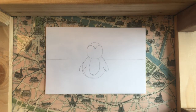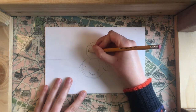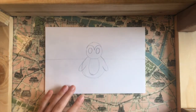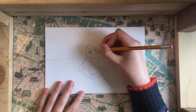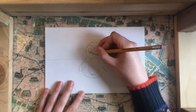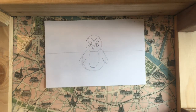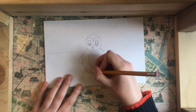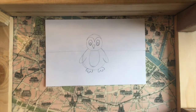Now it's time to draw the penguin's face. I'm going to start with the eyes — two ovals, one on each side. I'm going to make these pretty big to give it cute, cartoony eyes, and then I'll draw another oval inside for the pupil. I'll finish the face by drawing a little triangle for the penguin's beak. To finish the penguin I'm going to draw two feet, making a little W-shape to put three toes on each foot.